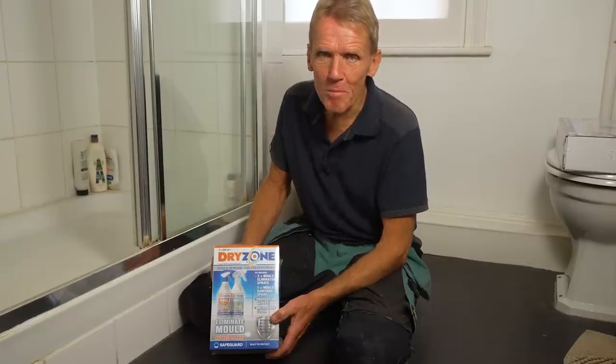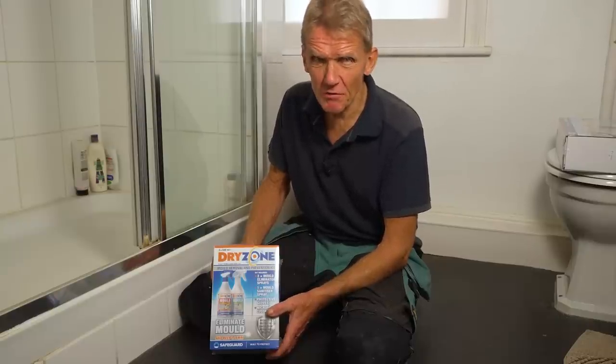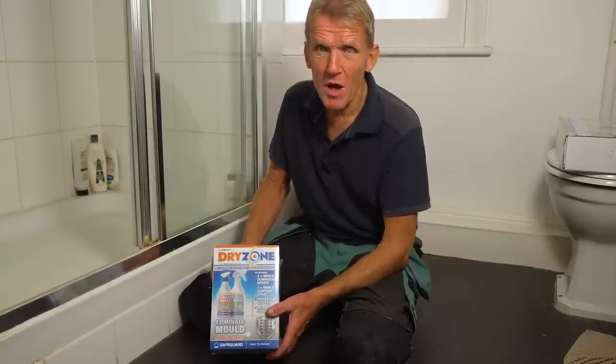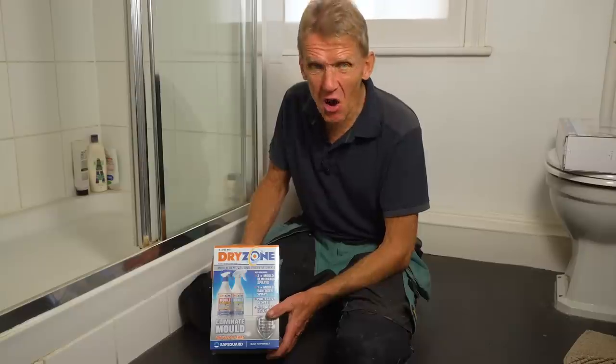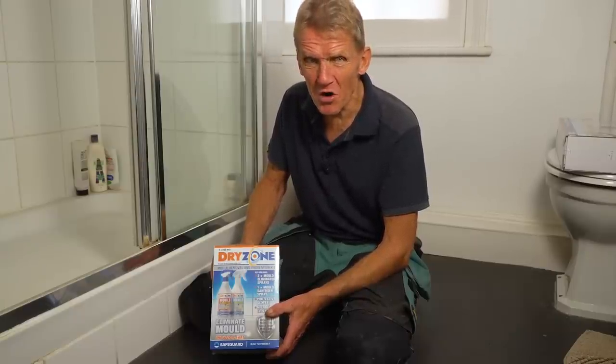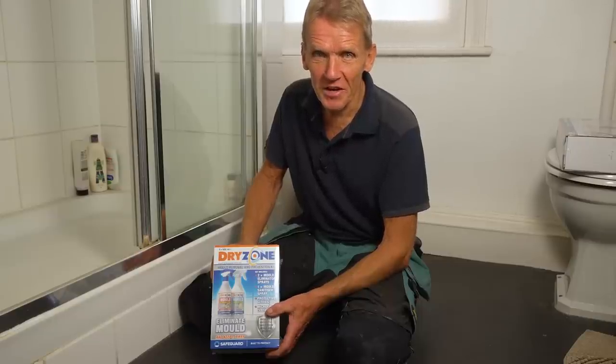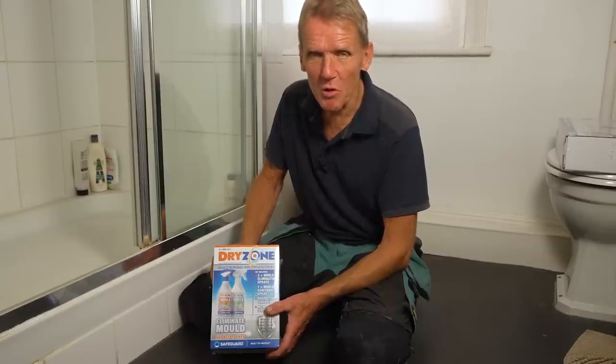A few years ago on the Skill Builder channel we did a video on removing mold from around showers. It was a very successful video — loads of people contacted us to say they couldn't believe it works and had put up with mold for years. If you think about it, very rich people in their luxury mansions don't have moldy bathrooms, so there must be an answer, and you don't have to be a multi-millionaire to find it.